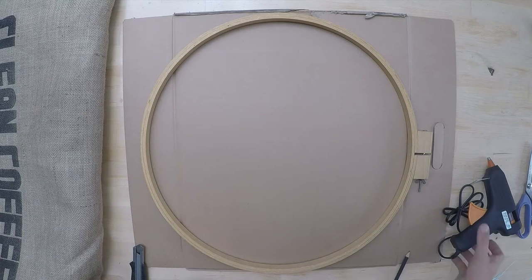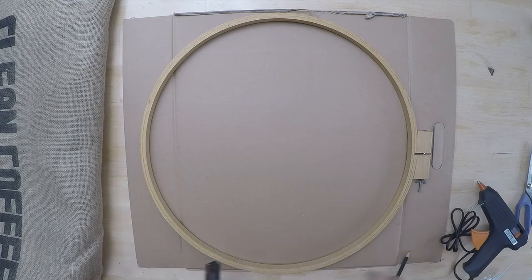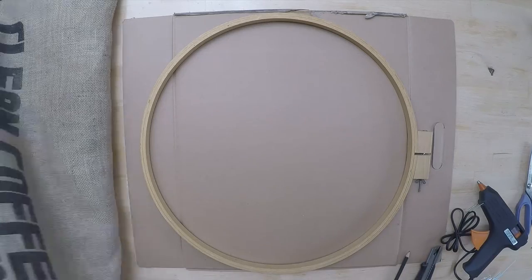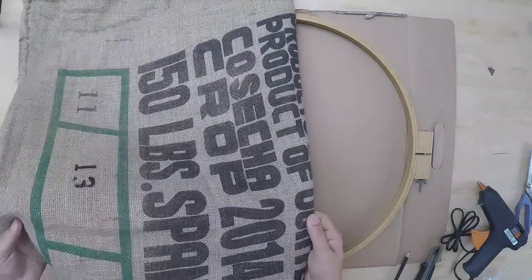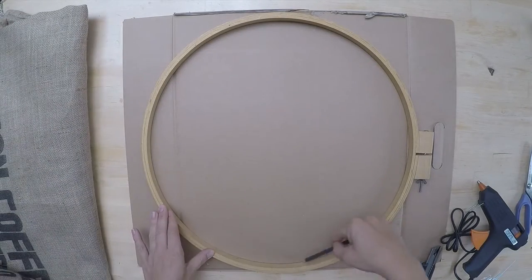You need your tools and you need fabric. I use this Asian coffee bag which I picked up from a local coffee shop for free, and a piece of carton which should be the same size as your hoop.